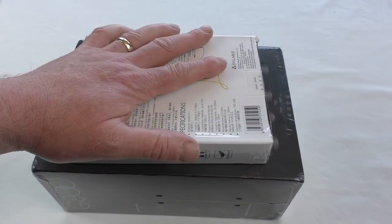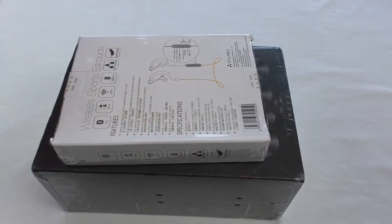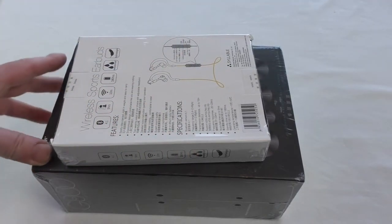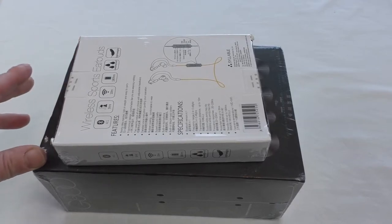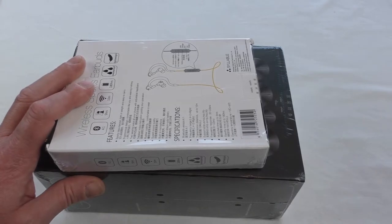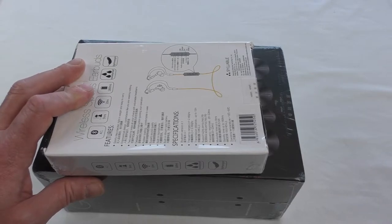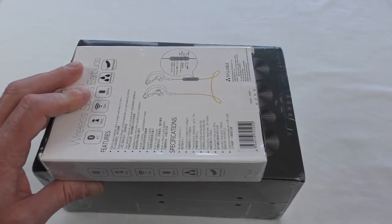All right guys, I've been looking forward to getting these. The look on my face must have said it all when I got an email from the guys over at Syllable. They've traveled a long way — all the way from Singapore — so there's a slight bit of damage on the boxes. I've been waiting a while because they came on the slow boat, but a massive thank you to Dave over at Syllable for sending these out for review.